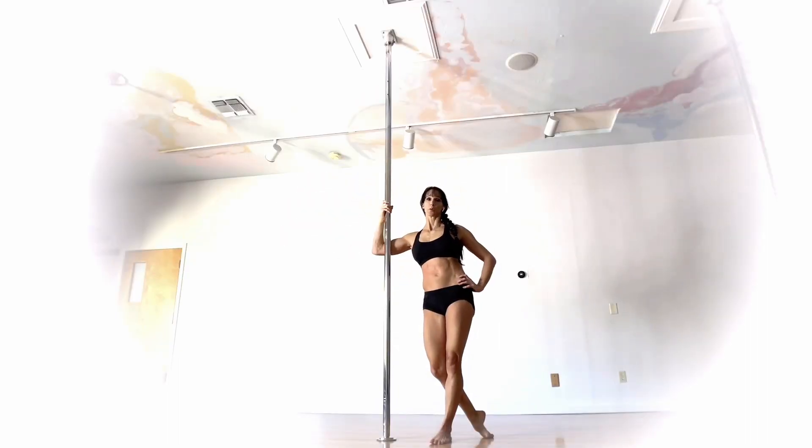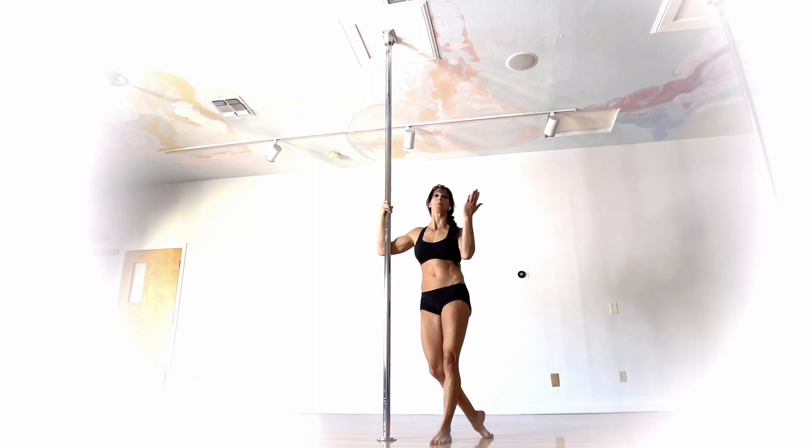This one is called the Leaning Lotus. No inverting required for this one. You can invert up into it or drop down, and we're going to be entering it from a jasmine-like position. You also don't have to be super high up for this one — you can take it aerially or work on it from the ground, either way.